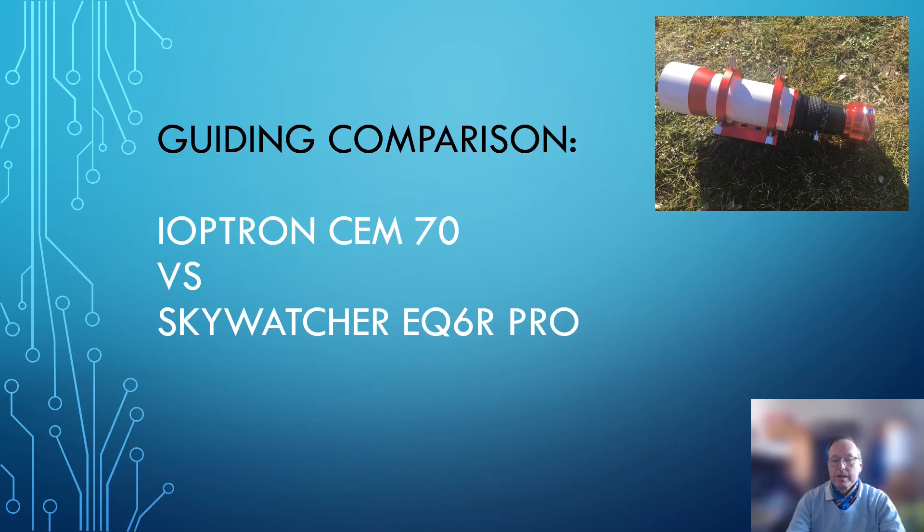Here we are — finally the guide comparison: iOptron SAM70 versus Skywatcher EQ6R Pro.